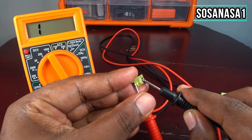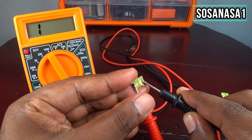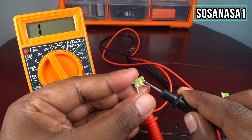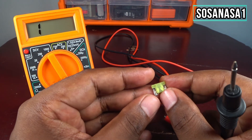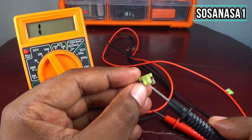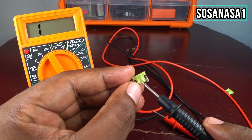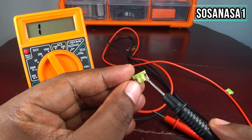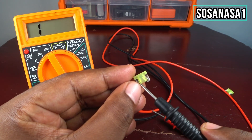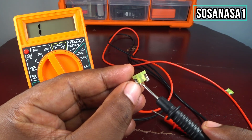If you are watching the multimeter screen, you can see there is no continuity. It means this fuse is not working correctly. And if you look inside this fuse, you will see the line from this point to this point is divided. It means this fuse is not working correctly — it's bad.